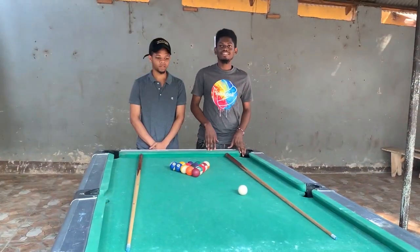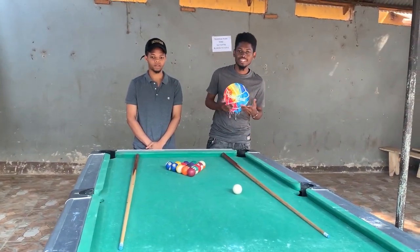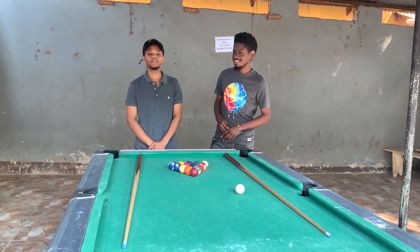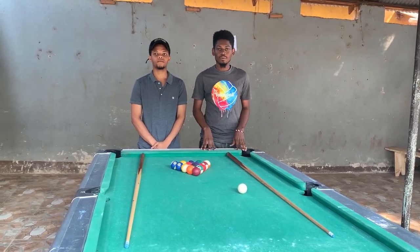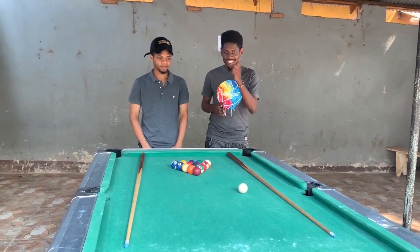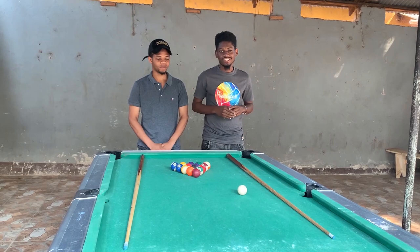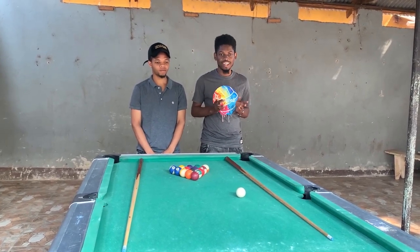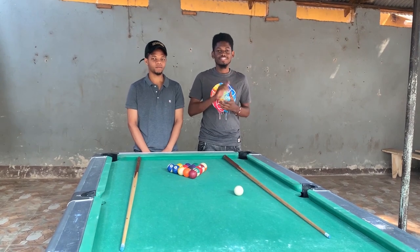Okay hello guys, it's me Shabby Pictures once again, and I'm here with my fellow triple moves, okay Leo. Leo tuna tutorial ya kick shots and bank shots, so stay tuned.